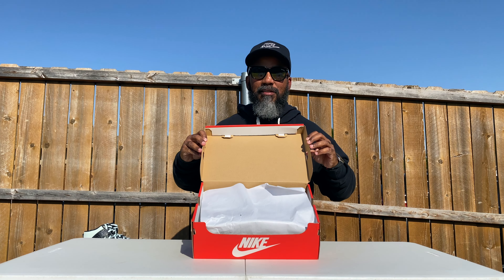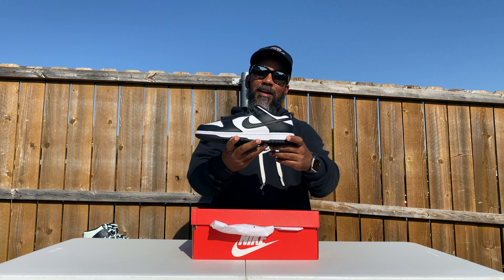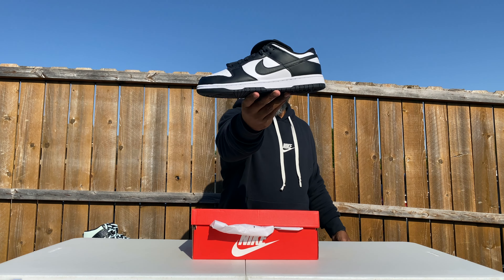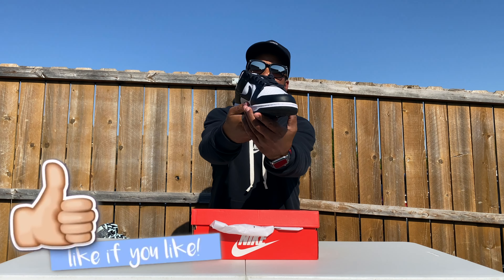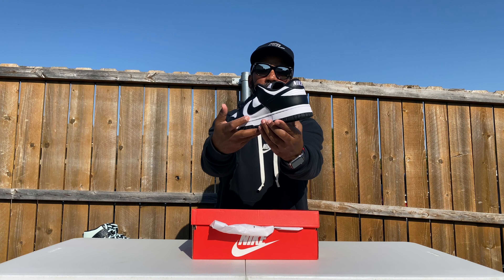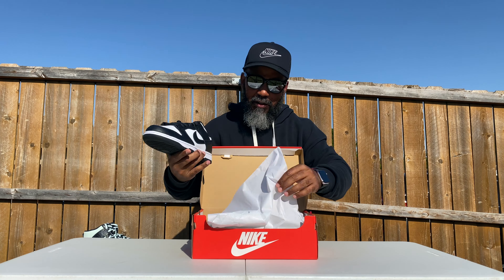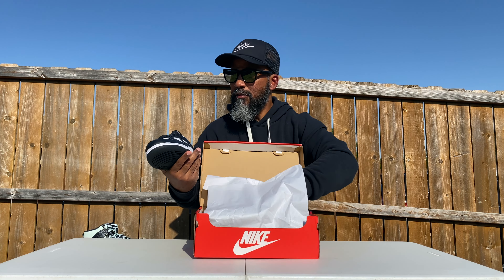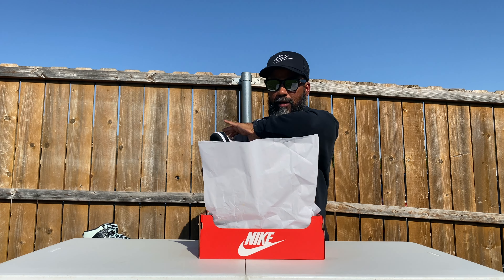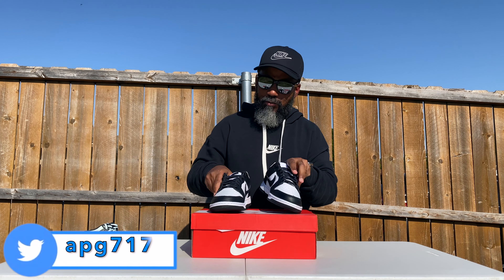Nice brown box as usual with the white paper. Smells like butter, baby. You see these black and white pandas right here? The low dunks — we're calling them the pandas. They are super duper fire. I know I brought you the grade schools, but I had to bring you the adults too. Don't hate the player. They may be a little bit better grade quality than the grade schools too.